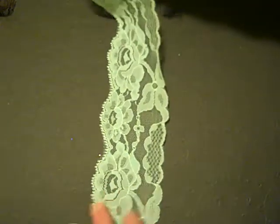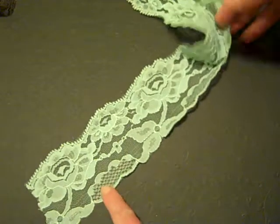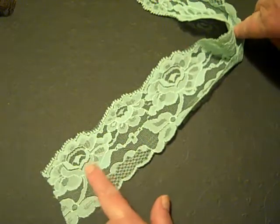This is another very pretty color. It looks more green as I'm looking through the video camera here, but it is blue — a pale blue-green. Actually, I don't know, maybe it is close to green. I can't tell, I'm kind of colorblind. But it's a beautiful color, and what a sweet pattern.